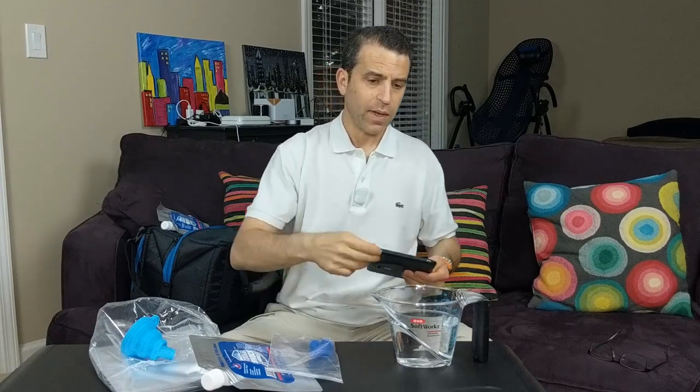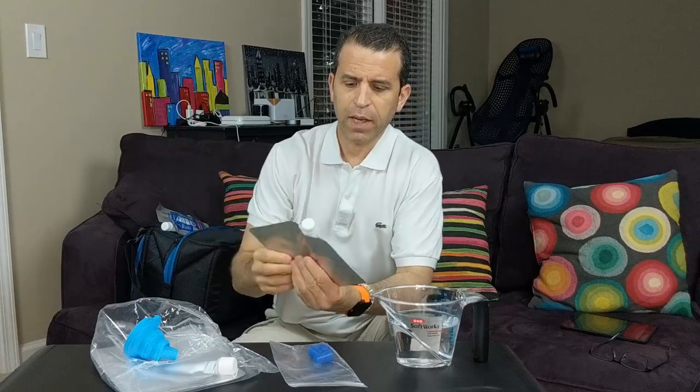So, when you click on the link you can read the reviews, ask any questions, and of course order. To summarize: 8 to 10 good hours of keeping your stuff cold. Here's how we make them.